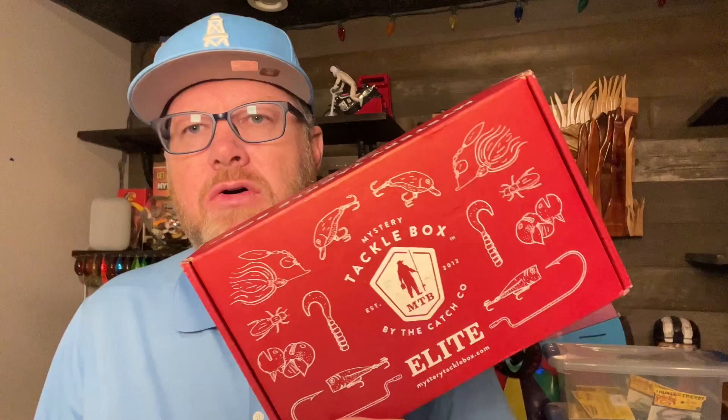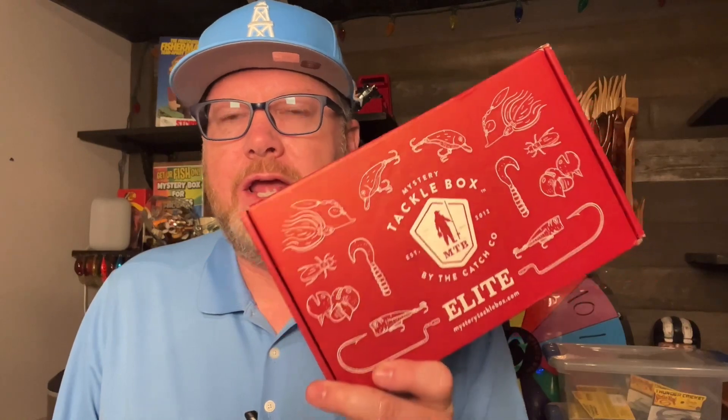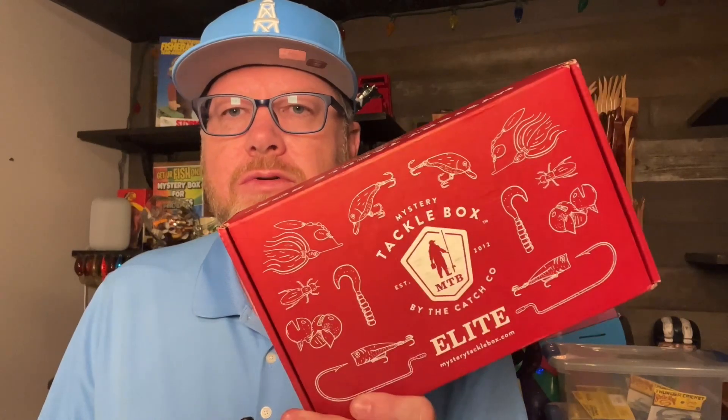That's the MTB Elite Bass Box for May 2023. Let me know in the comments what you think of the box this month. Do you subscribe? If so, how do you like it? And if you haven't yet subscribed, I've got a link in the video you can click on to give it a try. Hope you enjoyed this — hopefully it was helpful and informative. If so, please smash that like button and share the videos. It would be greatly appreciated.